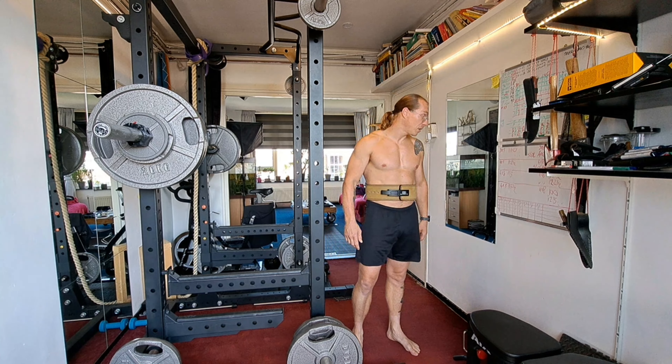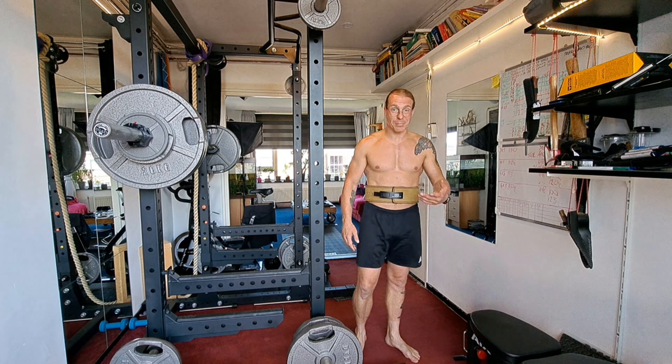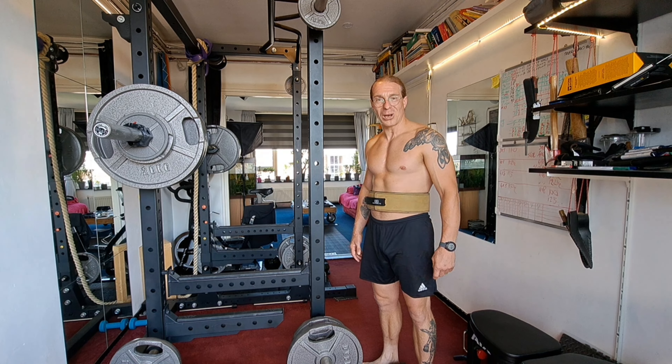Next week we're going to do 117.5, and with that I have a 1RM max — that is my PR until now. So if you do that for sets, I'm close to my PR.